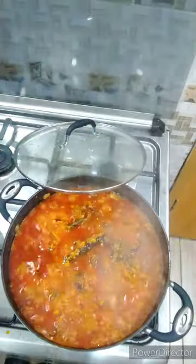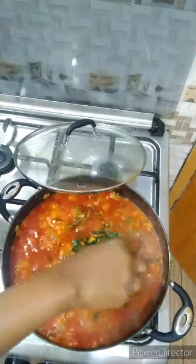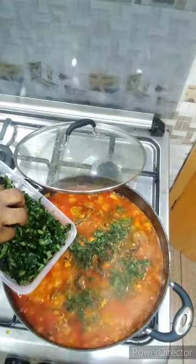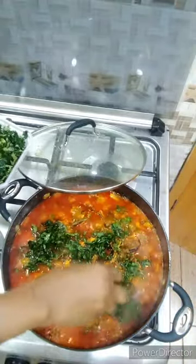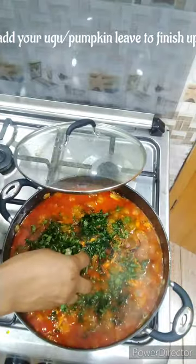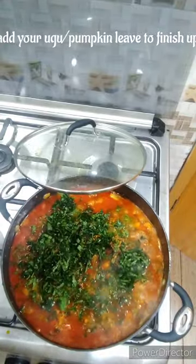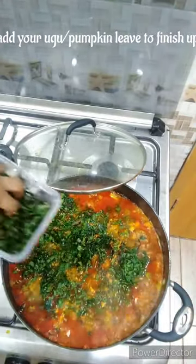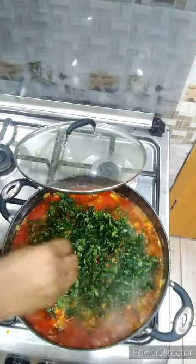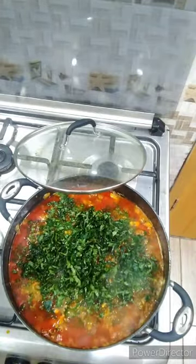At this point you can go ahead and eat your egusi like this if you do not like to add vegetables. But because I love my veggies a lot, for this particular recipe I'm using ugu — the pumpkin leaf. If you want me to drop another recipe of how I cook my egusi soup in another form, drop your comments in the comment section below and I'm going to oblige you.